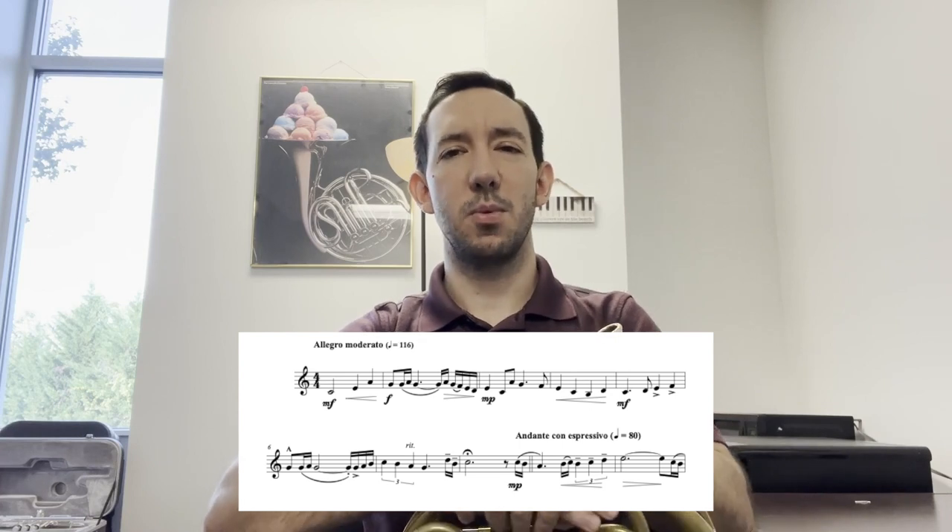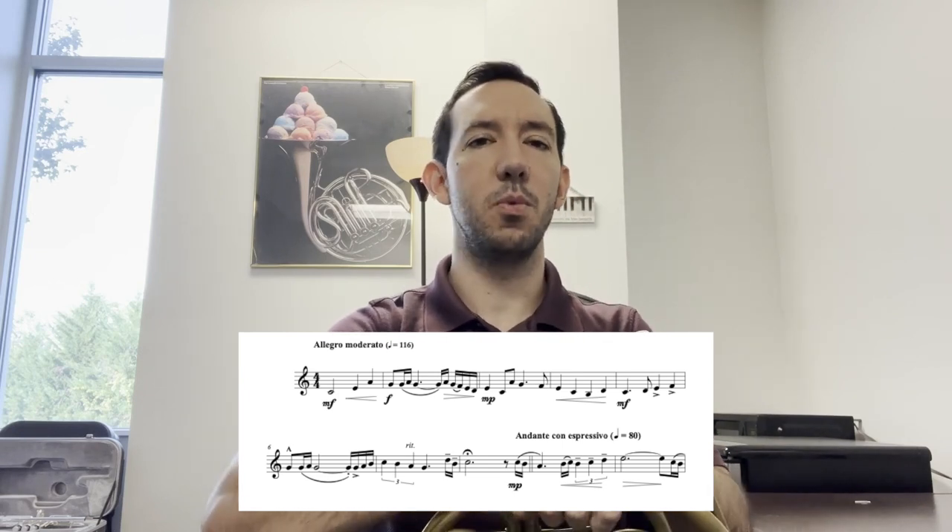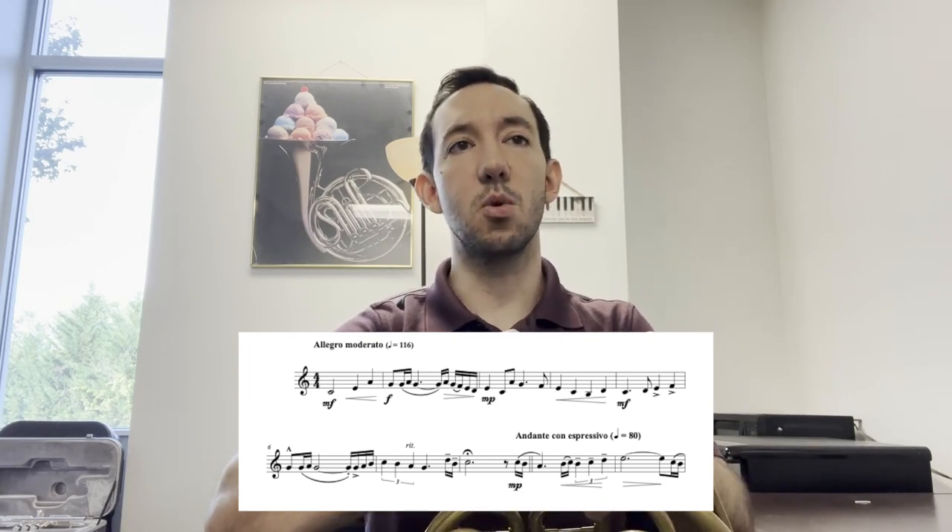In measure seven, we have a ritardando, and we already have almost a written-in ritardando with the quarter note triplets gradually slowing down. With ritardandos, you don't want to slow down too quickly and throw the brakes on all of a sudden, so make it gradual into measure eight.